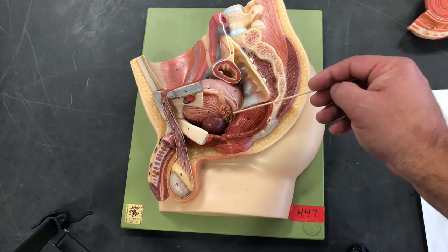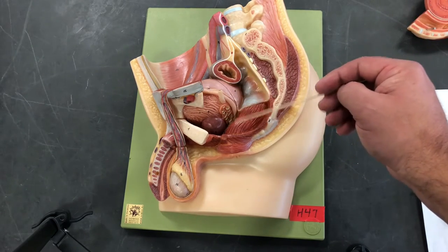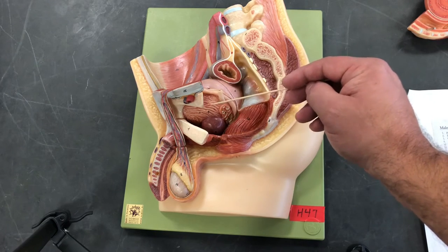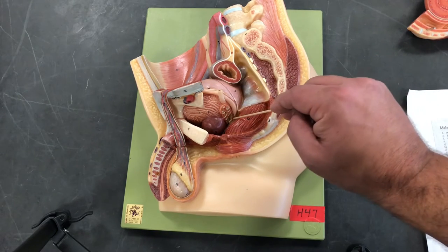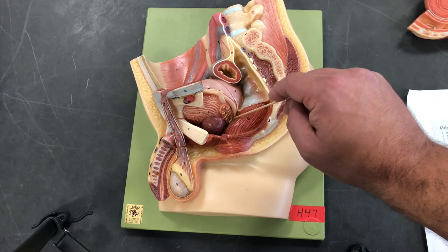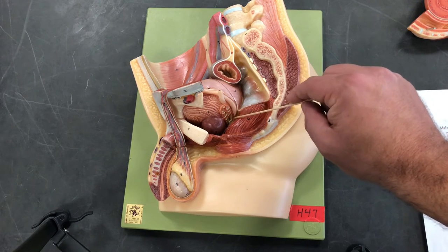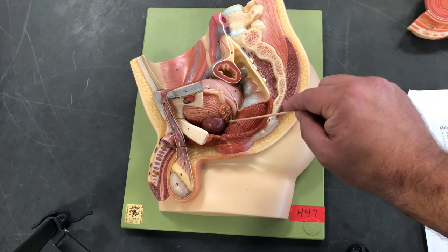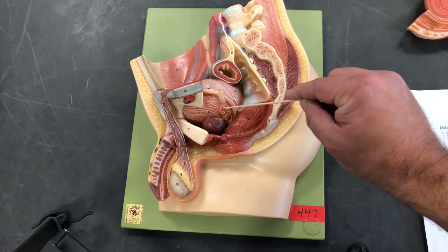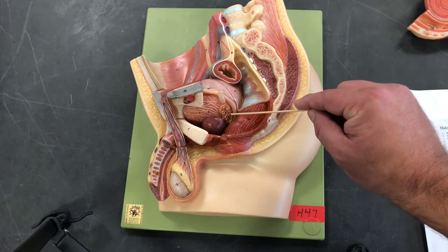Before we remove this portion, let's look at some more structures on the outside. We have the bladder here — as covered in the urinary system. We have our vas deferens, which leads to an ampulla, and that ampulla leads to the ejaculatory duct. The ejaculatory duct is going to be the first combination of the vas deferens and our first of three accessory glands.